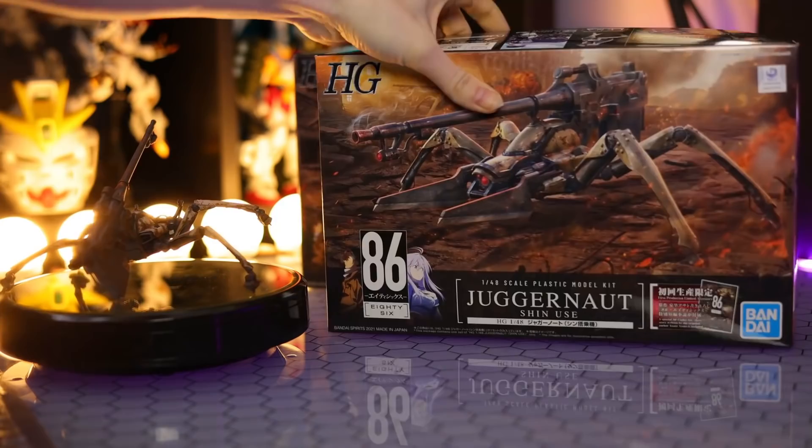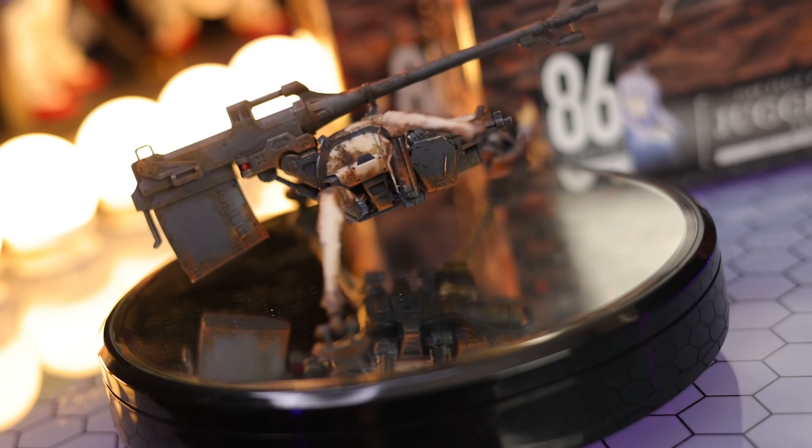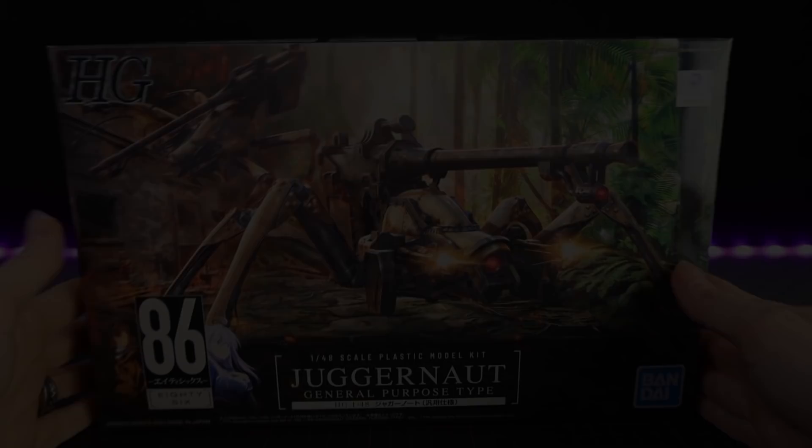Hey, what is up everyone? Welcome back to another review. Today I'm taking a look at the high-grade Juggernauts from the anime and manga 86. As usual, if you want one of these for your own, there is a link down in the description — I got mine from Hobby Link Japan.